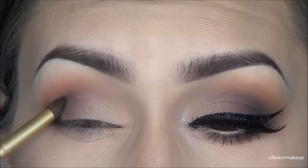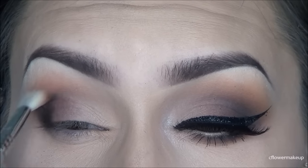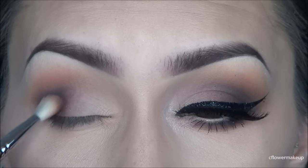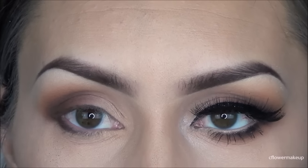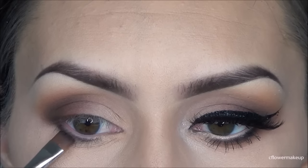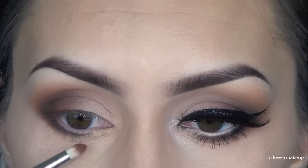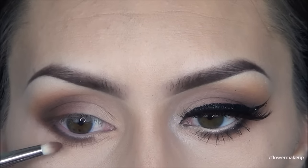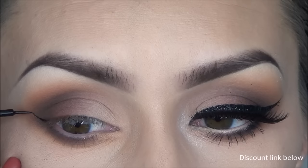After that I'm going to take a really dark cool brown color with a small pointing brush and apply that where I want it, then blend it out with the Sigma E25 blending brush. I'm going to take that same color with a flat Sigma brush and run it under my lower lash line, then blend that out with a Sigma E30 pencil brush using the same transition color.